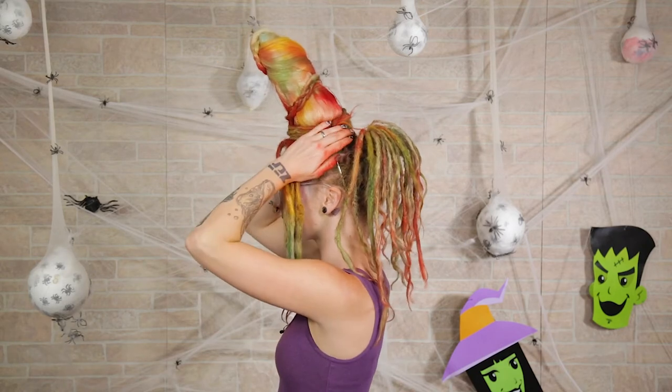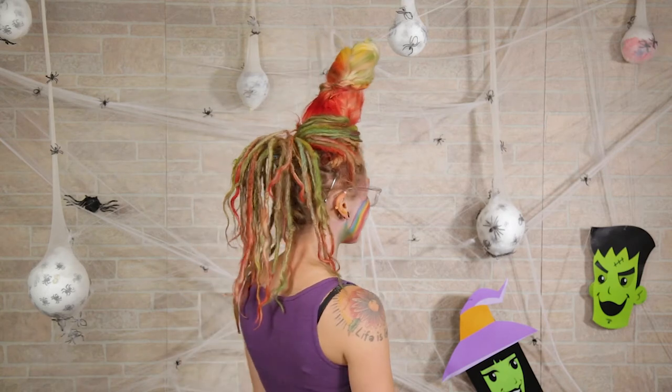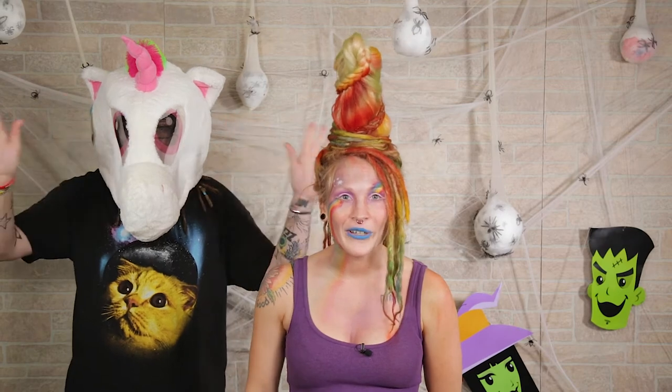Where are you going to wear your unicorn horn to? Tell me about it in the comments — I want to know if you guys ended up doing this. What did you guys think? Did you like this tutorial? I think this unicorn horn is so freaking cute. Just make sure to be aware of low ceilings and door frames, because I've hit this a few times and you don't want to knock it off your head. If you guys like this video, make sure to give me a big thumbs up and subscribe for new videos every single week. We're going to go unicorn it up — we'll see you next time. Bye!